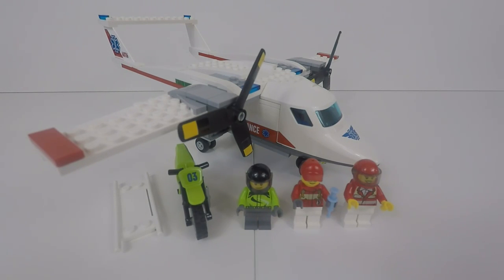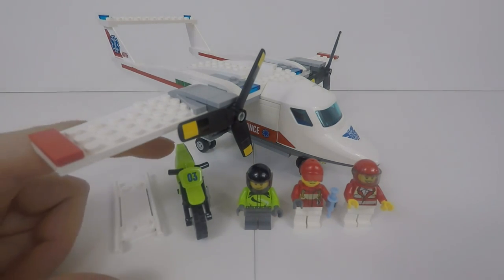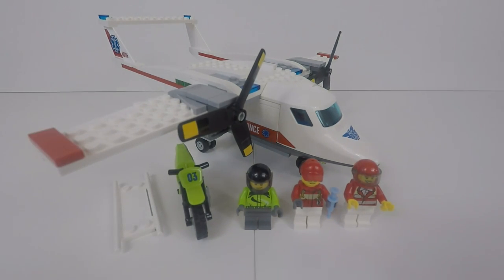All in all I think this is a really nice set — it's got some good play features. The motorcyclist is always a good addition to a set like this and they're always fun. The Air Ambulance plane is a nice little model, with good access for the stretcher and the patient, and just a nice little addition to any collection. Thanks for watching — if you've enjoyed it click like, click the thumbs up and subscribe to see more. See you in the next video!